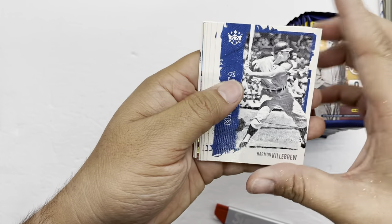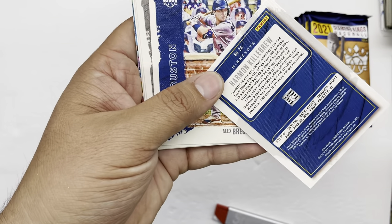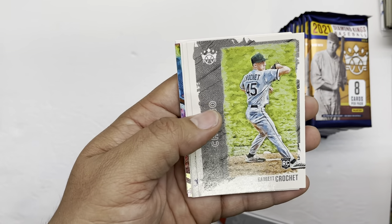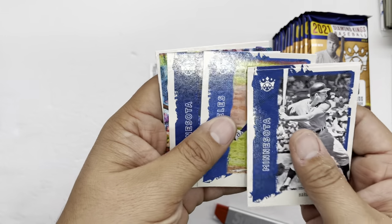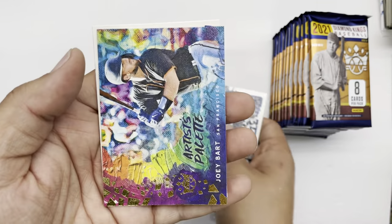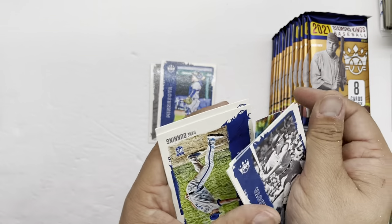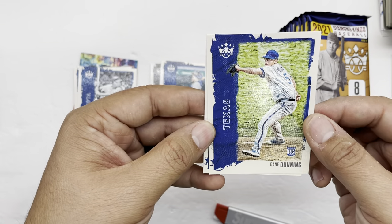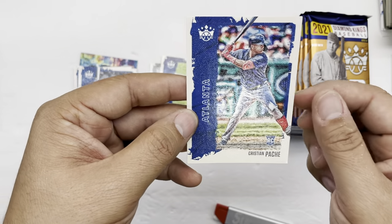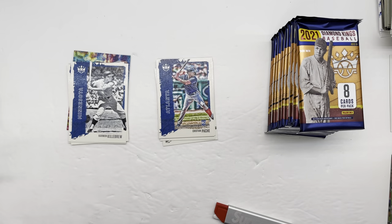So the first card is Harmon Killebrew, then we got Alex Bregman — the quality is really nice on these cards, I will say that. Garett Crochet rookie card, Walker Buehler, Brian Jeffers, a Joey Bart Artist Palette, Dane Dunning rookie card, and a Christian Javier — that's one of the big rookies. That's the first pack, let's see what else we find.